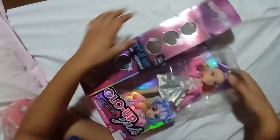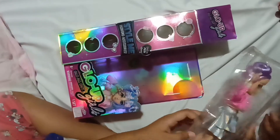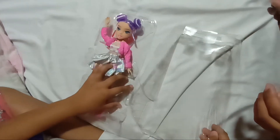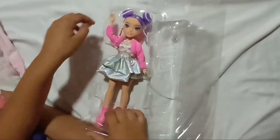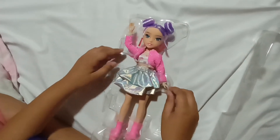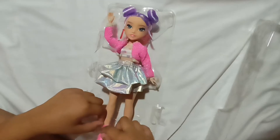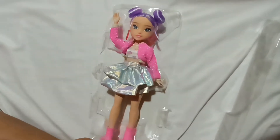Let's pull her out of the box. Now let's get her out and make sure to remove everything to unleash the doll. Look at that — fashion shiny from head to toe! You have to use scissors to free her. Make sure the scissor work is done by your parents — adult supervision. I'm going to call my mommy so she can cut the elastic so we can free the doll. Mom, can you cut the elastic, please?